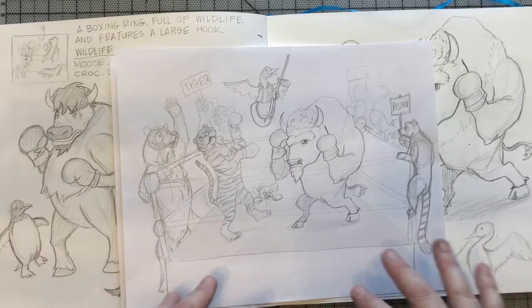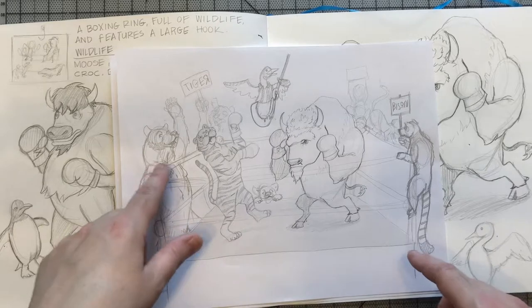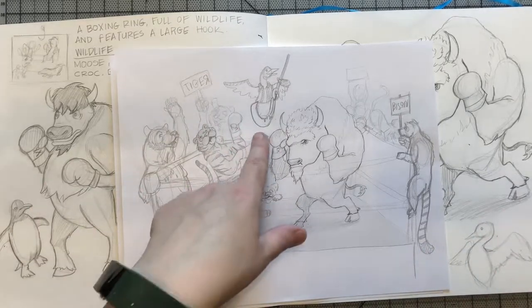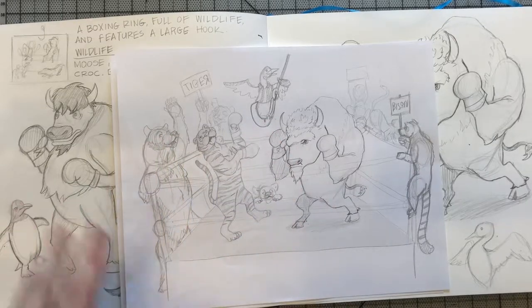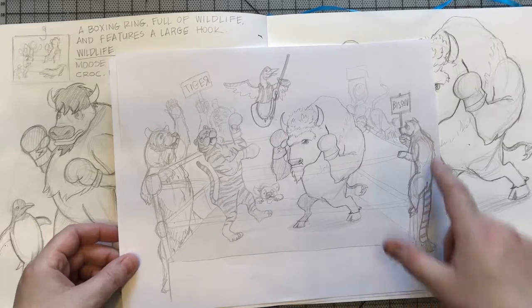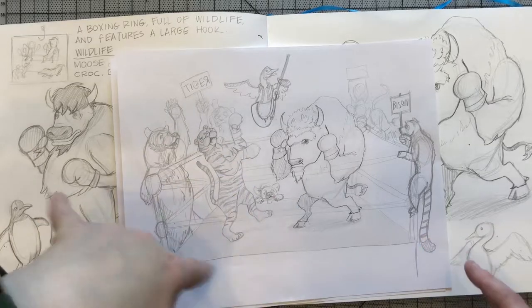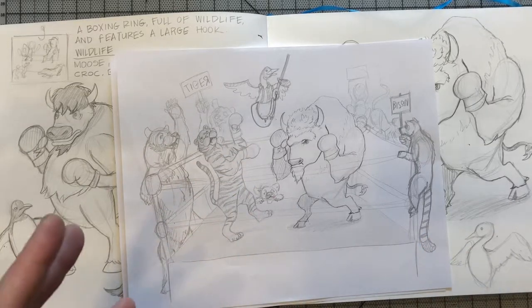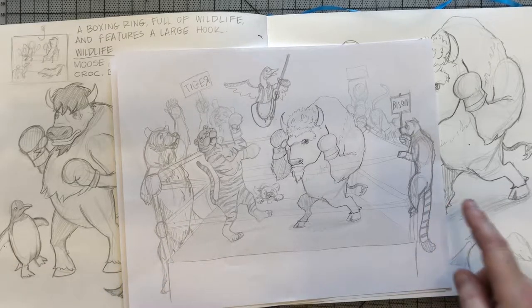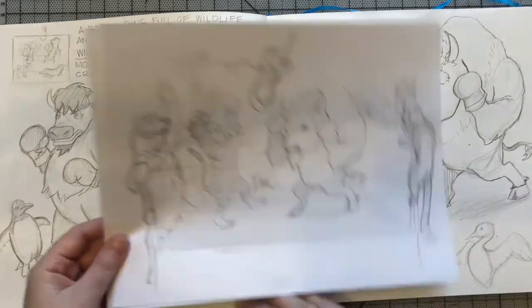I printed the layout out and drew in the ring, then started adding animals. I wanted to put a loon in as the referee — kind of funny, swinging in on the hook, which also utilized the prompt. I added some bears on the tiger's side, and the tiger looks like he just got knocked off his feet — a little movement is always a good thing. There's also a lemur on one side.